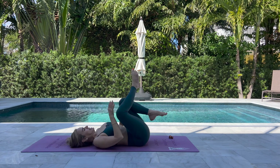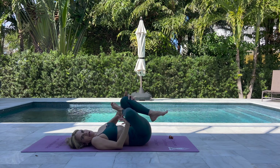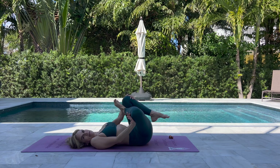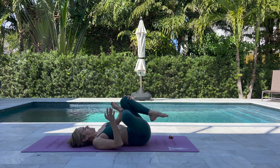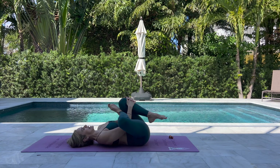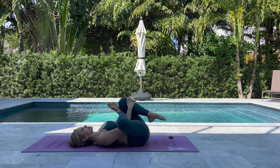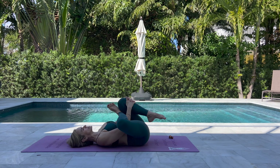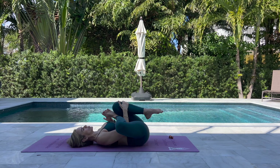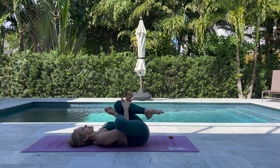Recline pigeon: take your right foot to your left knee. Make sure that your right knee is facing out. Maybe take the right hand and slowly and gently press the knee out. Thread the needle: take the right hand under the right leg, interlacing both hands at the left knee. You can stay here, or if you're looking for more, take a deep breath in, and then slowly on your exhale start taking the knee a little closer to the chest. As you bring the left knee closer to the chest, you bring your right foot closer as well, opening the right hip a little bit more.